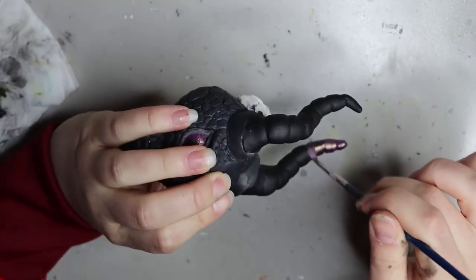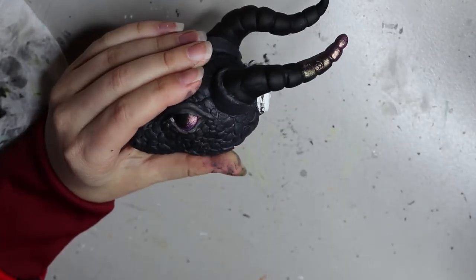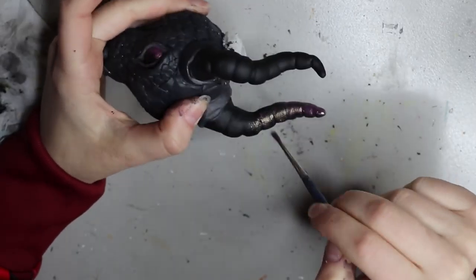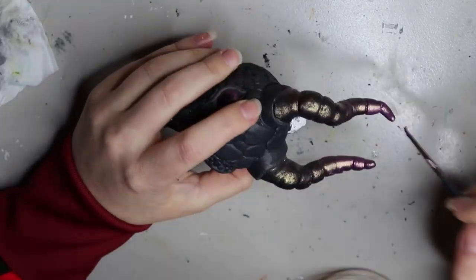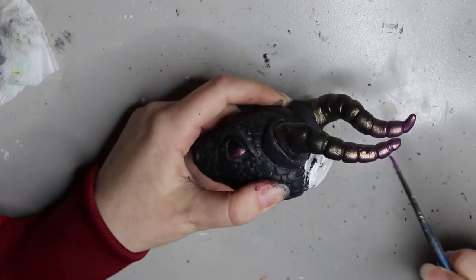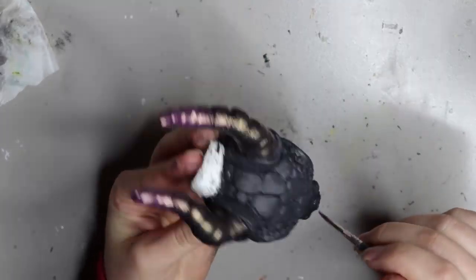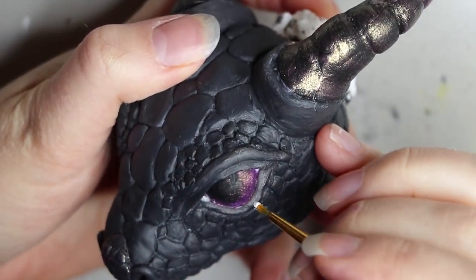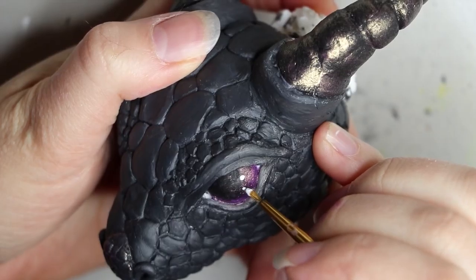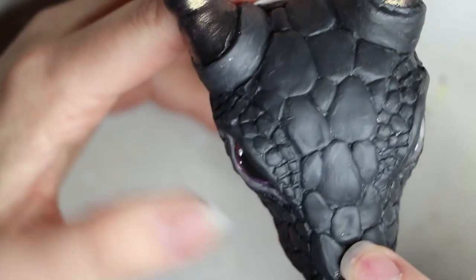At this point I decided I wanted the tips of the horns to go from a strong purple blending into the black at the bottom. I'm going in with that same Lumiere paint in purple, blending it in — it has a nice gold sheen so it adds a different, more mystical look. I then added a little bit of sheen to small areas of the dragon's face like the nose and under-eye area. I also added a couple of dots of paint on the eyes to give more personality. Once dry, we can add a gloss.